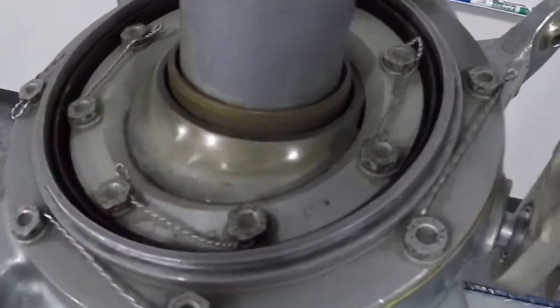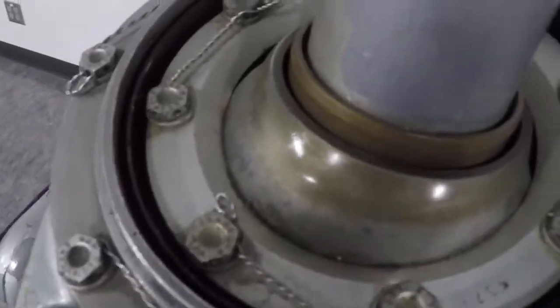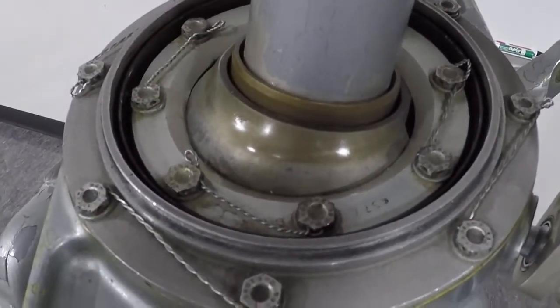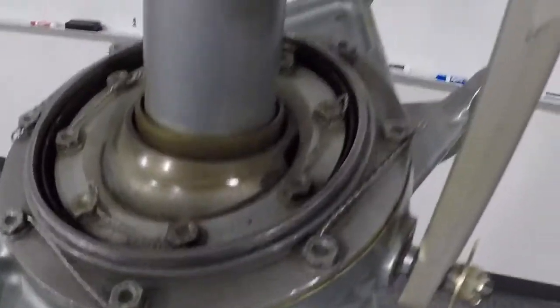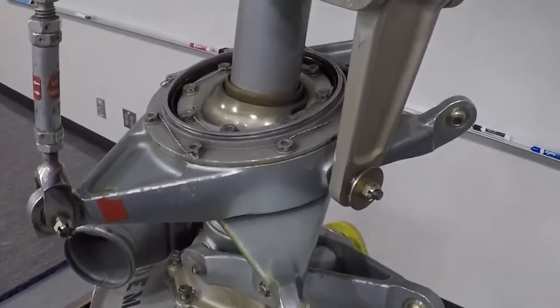And then if you look inside here you can see our uniball right there. Uniball — some people call it a ball joint — but uniball is a very common term that we use. You'll probably bump into that term more often than ball joint. Okay, so this is a 206 swashplate.